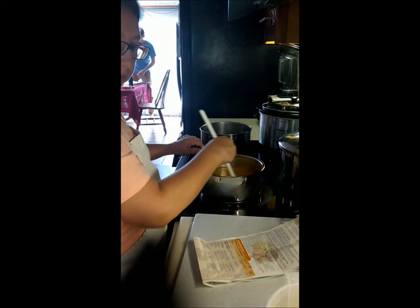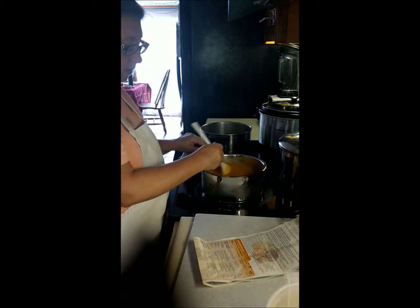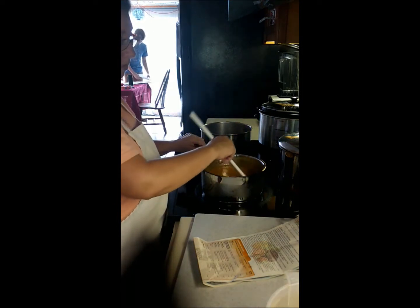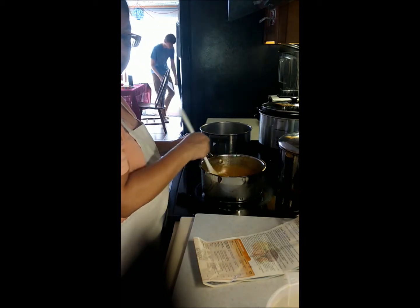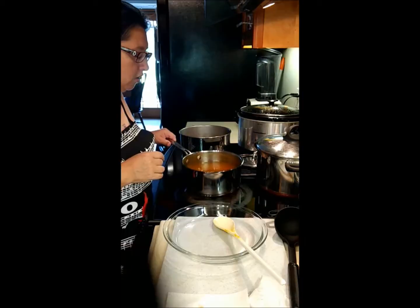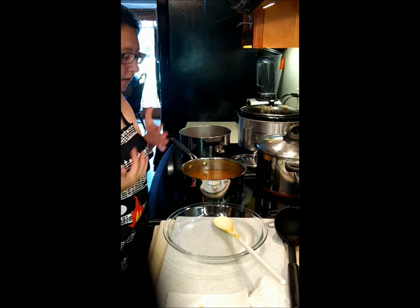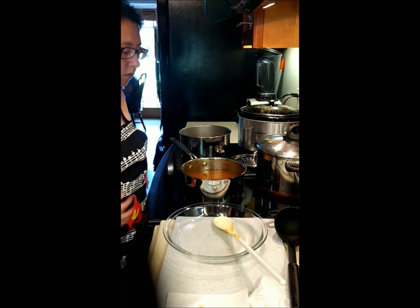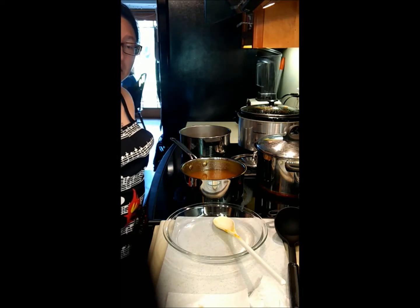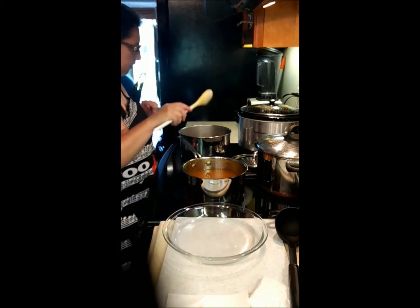I'm going to have to heat this to a rolling boil. My jam right now is very close to being jelly, but I didn't clear it out with any cheesecloth as the instructions tell you to do for jelly.